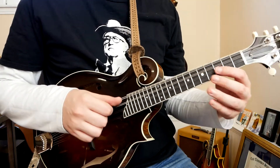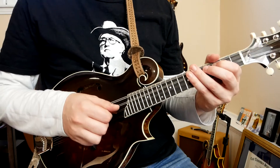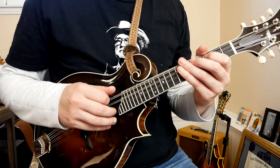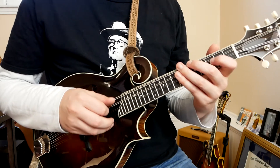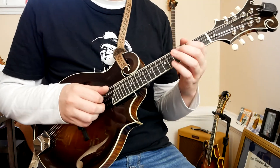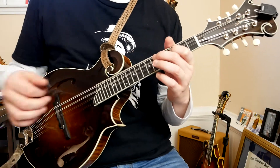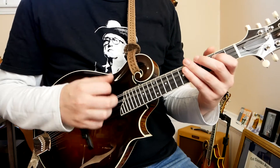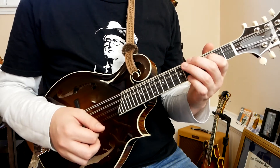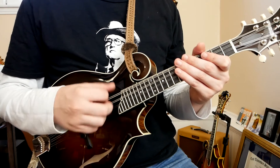Our pickup notes this time are going to be much the same, except we're going to play this half-step into the F. Up, down — one, two, three, four. This time we're going to keep the pattern going, and we're just going to repeat that pattern a few times without landing on the F, keeping that idea going three times in total. So our A section, including the pickup notes, is going to sound something like this.